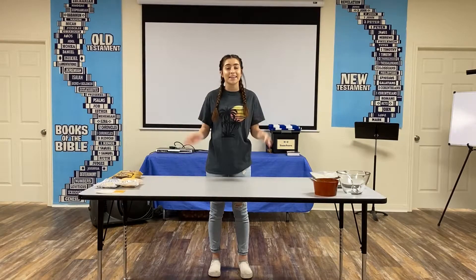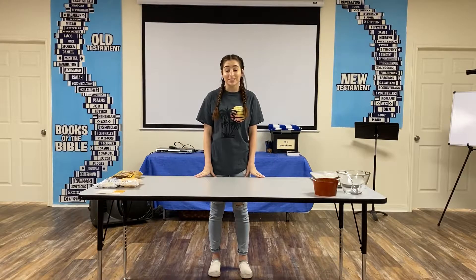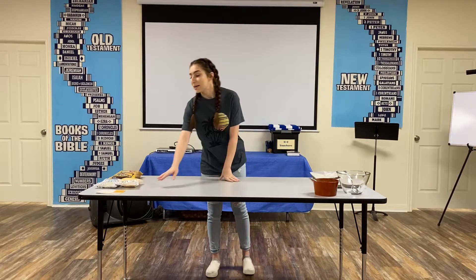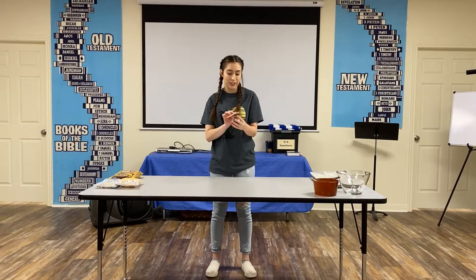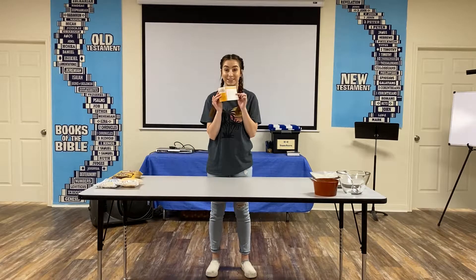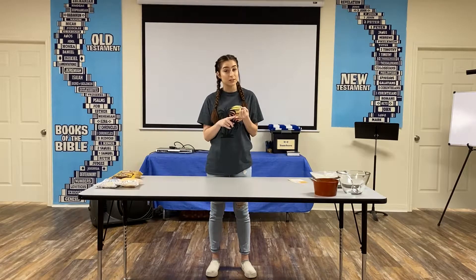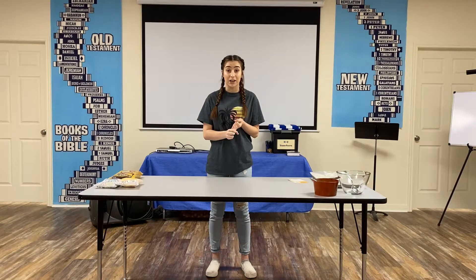Hi kids, welcome back. Today I have an awesome snack idea and it just so happens to be one of our VBS snacks. We're going to do some awesome construction barrels. Cool, huh? So you're going to need three ingredients: pretzels and your two favorite colors of candy melts.